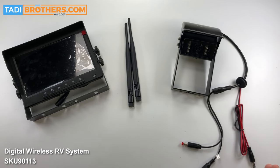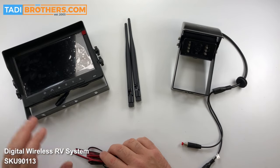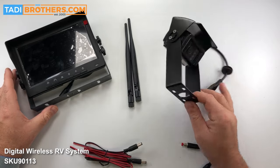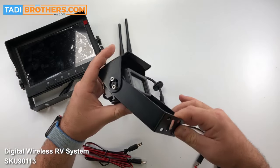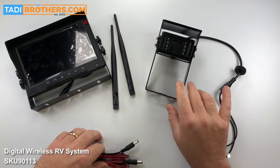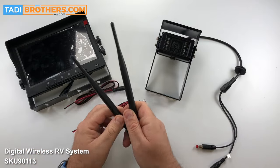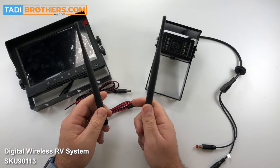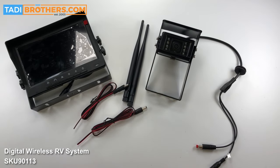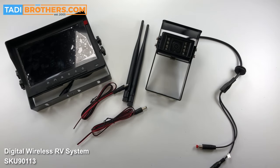The first thing I want to break down is what comes in the package. When you purchase this system it comes with a seven-inch digital monitor. It comes with a bird's eye view camera with an elongated bracket so it's easy to install and you get a better field of view. It comes with two pigtails — one for the camera, one for the monitor — and you get two antennas, one for the monitor and one for the camera. If you purchase a nine-inch version, it works the same; we're just showing you the operation of the system itself.